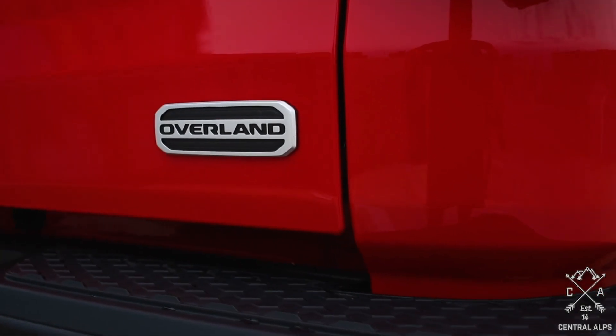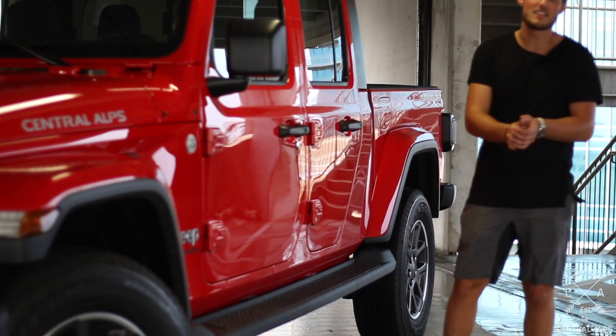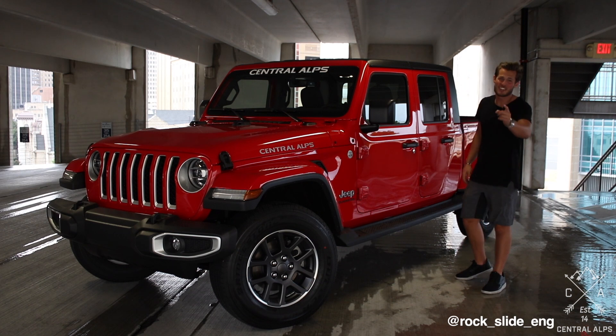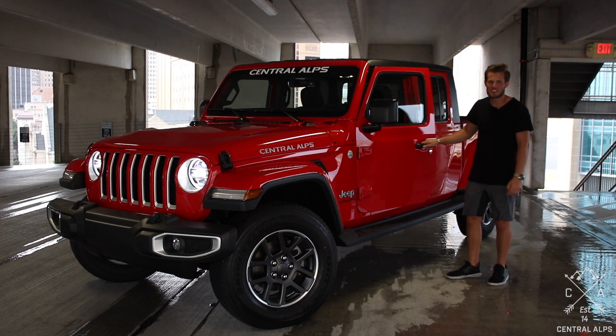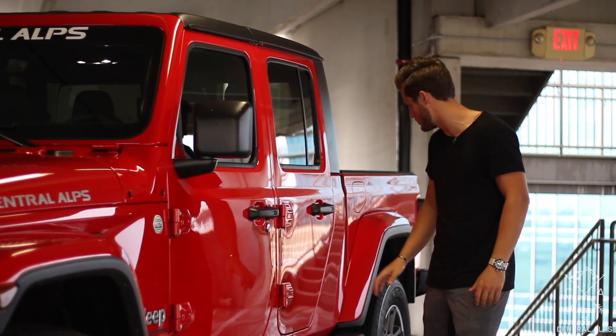As we move to the rear, I'm really bummed that there aren't any rails available yet for the JT, but it is brand new so it's okay. Rockside Engineering, I'm ready for those power boards that you have on your demo — let me know, I would love to get them on this one.